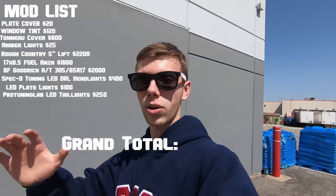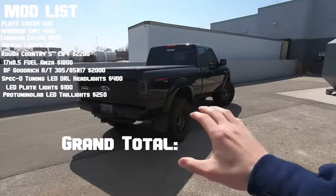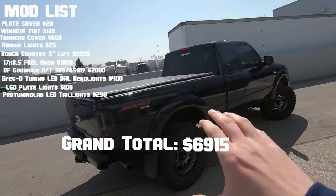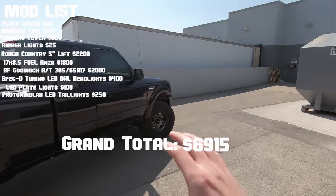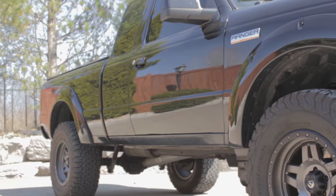For the grand total of the Ranger build going into 2021 — with still more mods coming in the summer — the total is six thousand nine hundred and fifteen dollars in modifications over the last year and a bit. That's almost the truck's entire value put back into it in modifications.